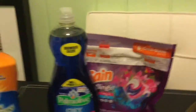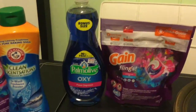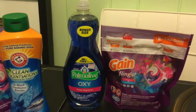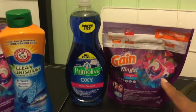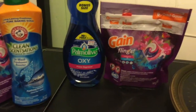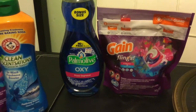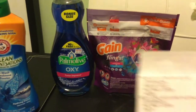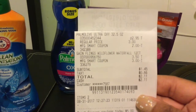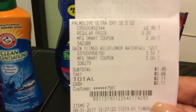For my next transaction, I did the Palmolive again and another Gain Flings. The Palmolive was on sale for $3 and the Gain Flings for $3.50 — remember, it's the Wildflower Waterfall 4-in-1. Make sure you pick up that scent because it's the cheapest and you'll get the most bang for your digital coupon. That transaction total was $1.45 before tax and $2.11 after tax. The $2 coupon came off the Palmolive and the $3 coupon came off the Gain Flings.